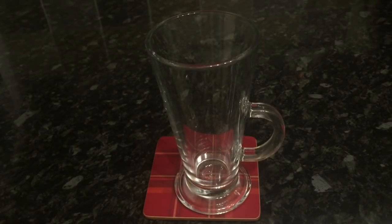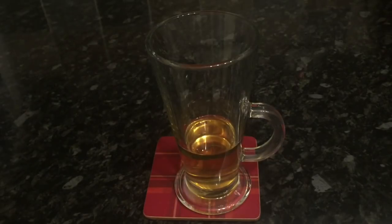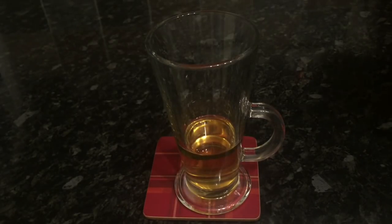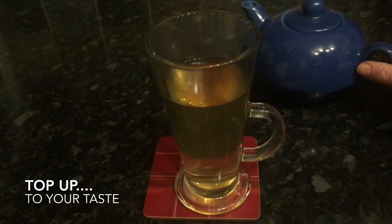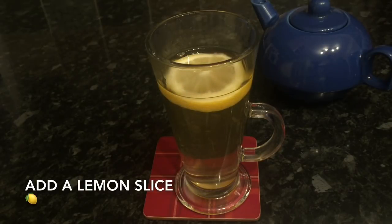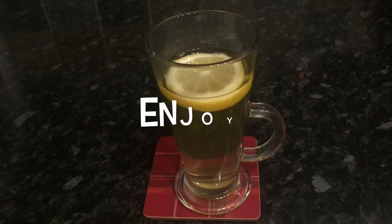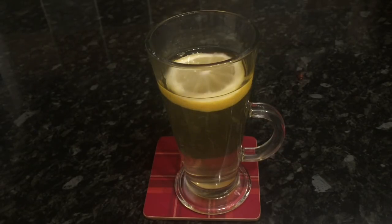While that's infusing, grab your glass and pop your whiskey into the bottom — 50ml of Haig Club. Then top that up with about 30ml of the water from the teapot. This smells fantastic, it really does. Add a wee slice of lemon on top, and that's it done — super simple but full of lovely spicy flavors and aromas.